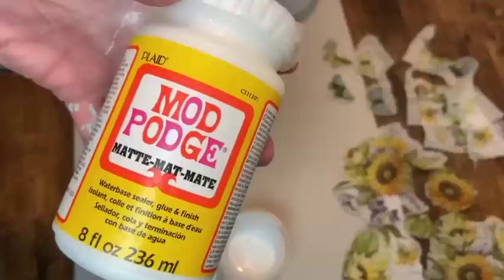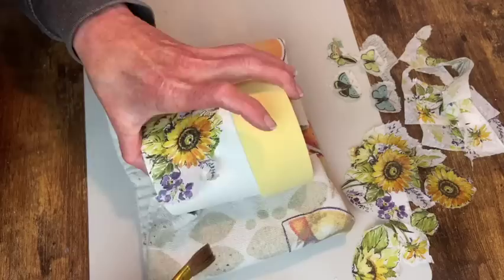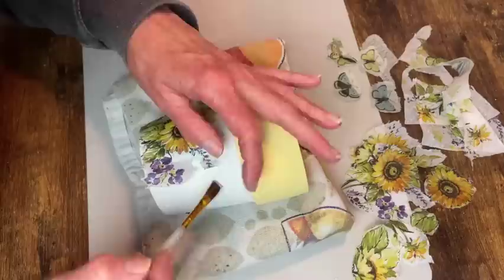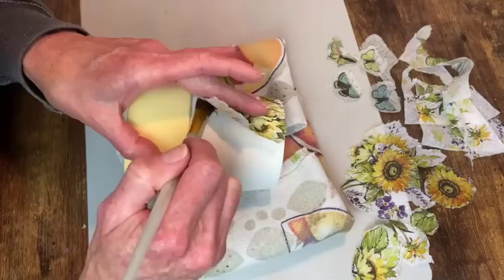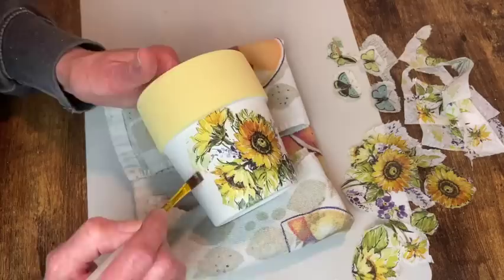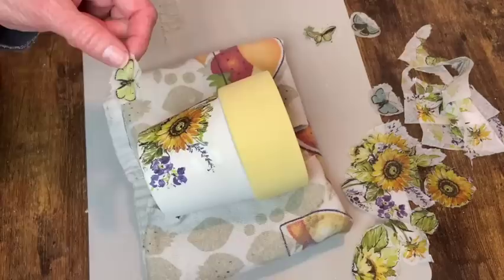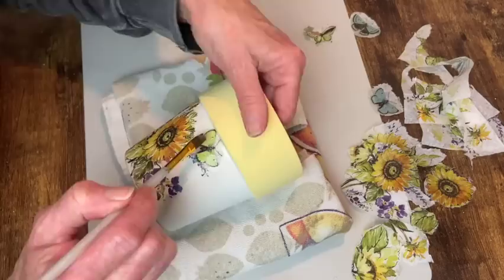I'm using Mod Podge to apply these. I get them situated on there and then like to do larger pieces half at a time — brush on my Mod Podge and get it laid down into place. Once the whole thing is glued down I go around just the edges with the Mod Podge, because I will cover the entire pot with Mod Podge after everything's applied. I just start adding in all my little elements wherever I think they'll look good. You can really have fun with this — there's no right or wrong, just do whatever is pleasing to your eye.